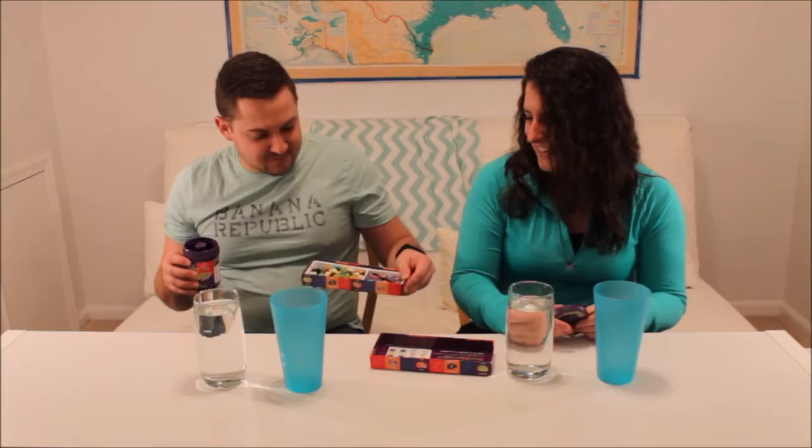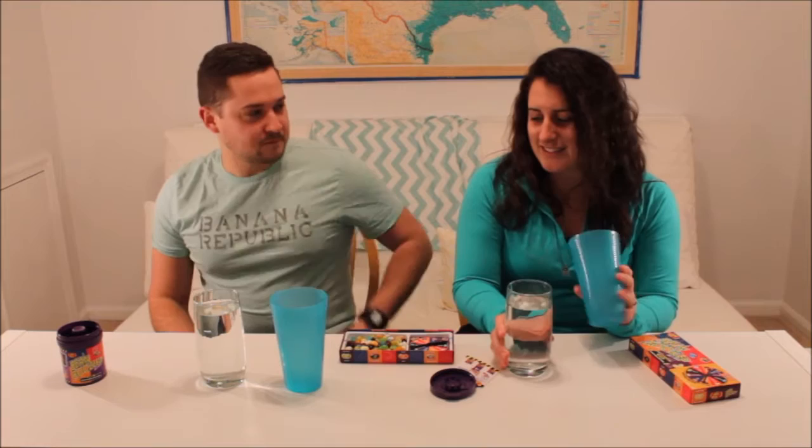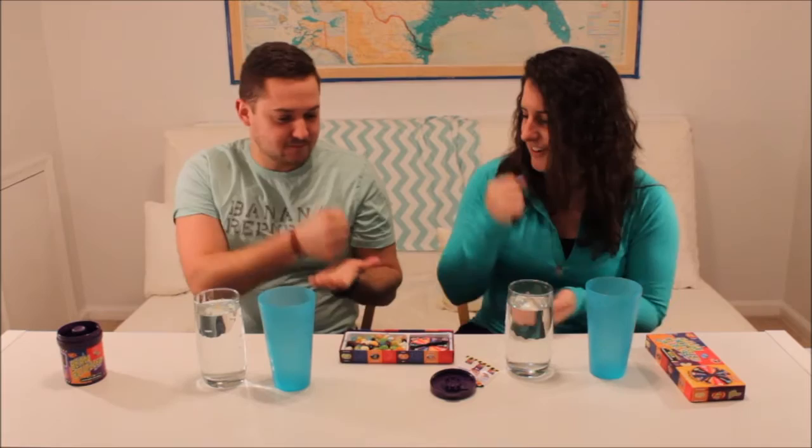Ew, that's nasty. That doesn't smell good. No. Ready? Ready as I'll be. We have water and a cup if we need to spit it out if it's that bad. Alright, let's rock paper scissors to see who eats first.